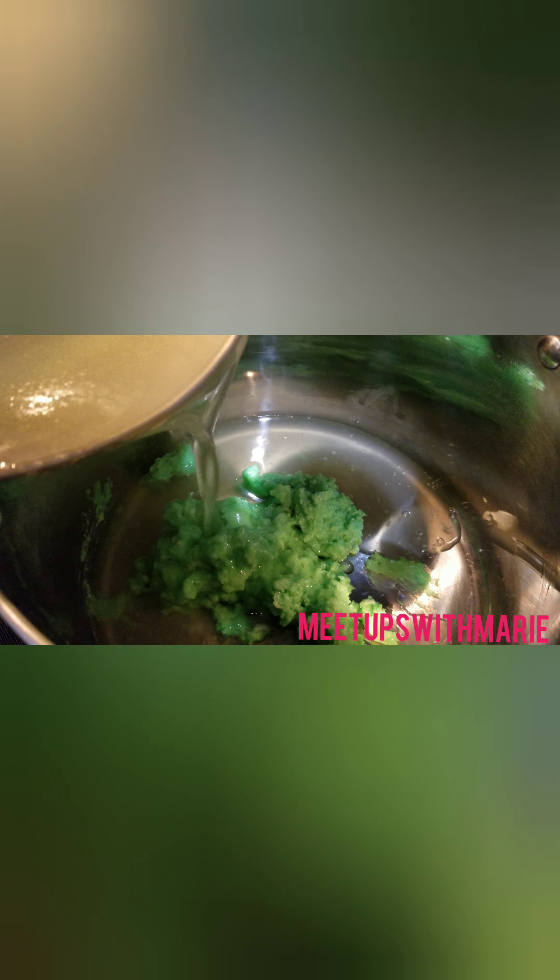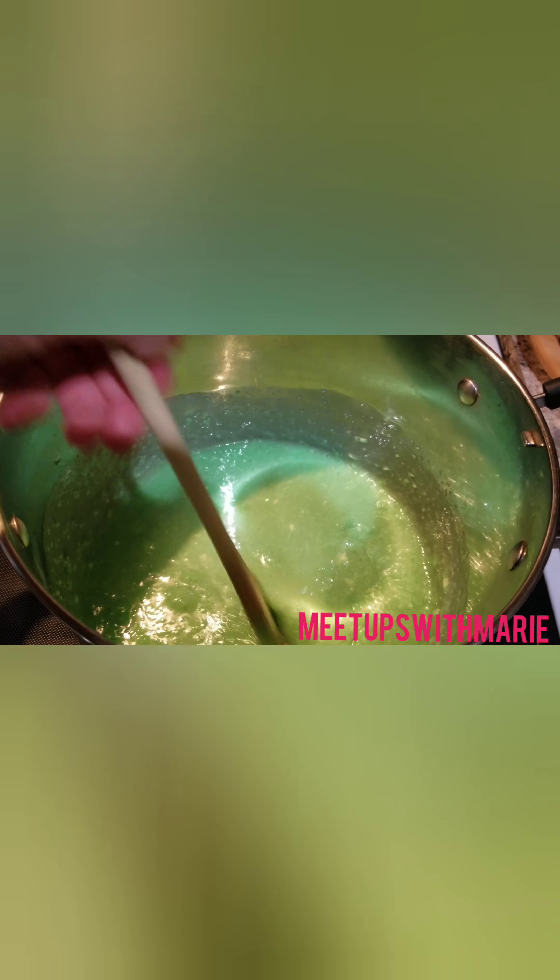Then I let it cool down just a little bit, and I mixed it in with the jello cream cheese mixture, and just mixed it until I was happy with the result. There were still little bits of the cream cheese that just refused to smooth out, but that's okay.